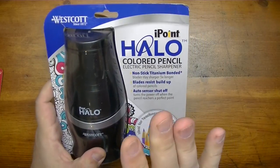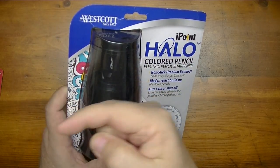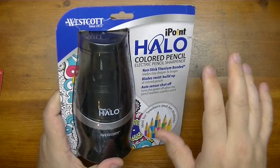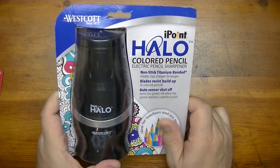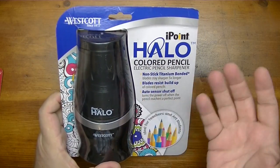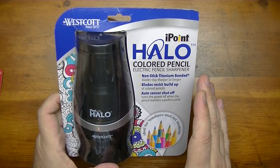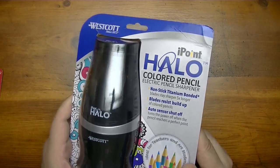The folks at Westcott have excellent customer service and I love that iPoint heavy-duty sharpener — I highly recommend it. Just because I had one sharpener go dead on me, I'm not going to hold that against them. I'm glad they didn't send me that same one again, and it was really nice of them to send this. As a disclaimer: they sent this as a replacement for a defective sharpener — I didn't buy it, and they didn't ask me to review it. But it's mine now, so I'm going to review it.